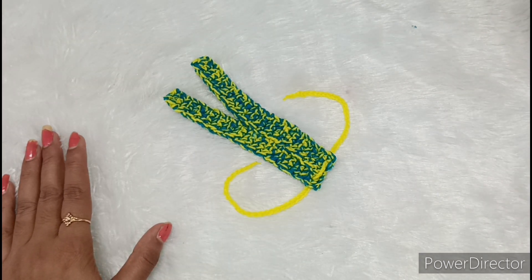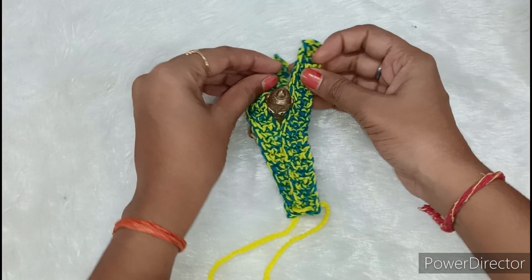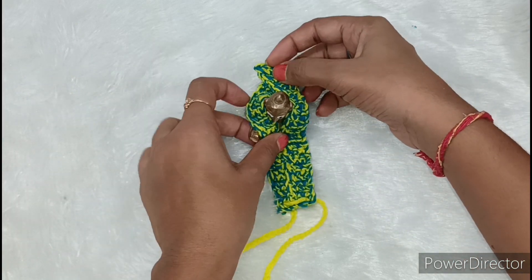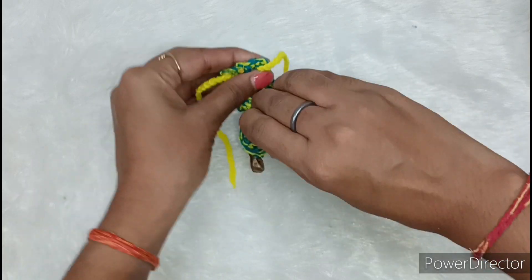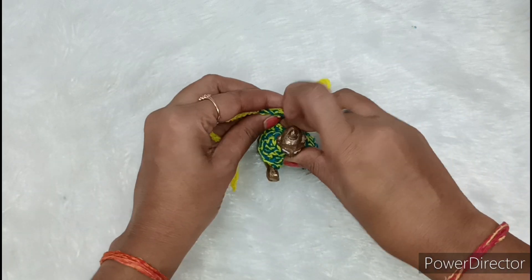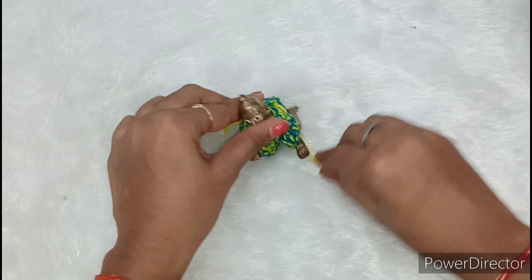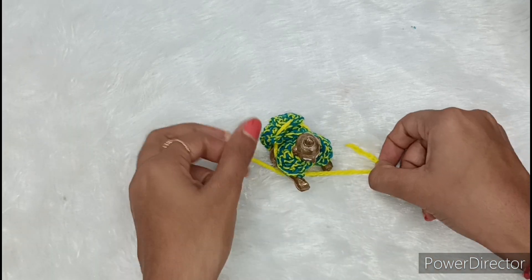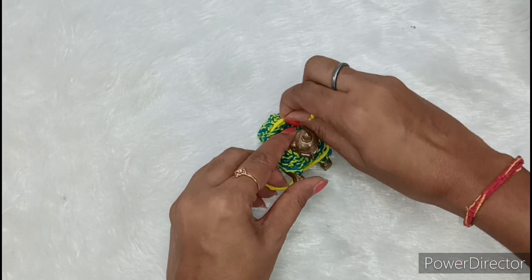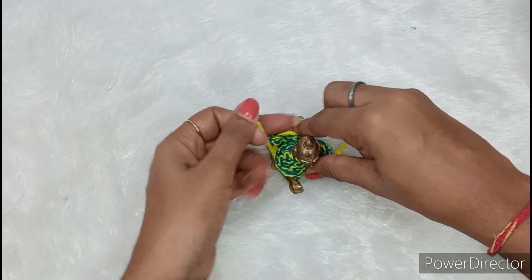Today friends, we are going to make a very beautiful new design woolen dress for Kanha ji. First, let me show you how to dress Kanha ji. I will put the choli on from the front, and we set it from the back. The dori we have added will be taken from the front and tied at the back, which will give a better look from behind.